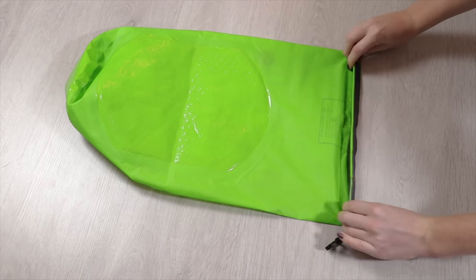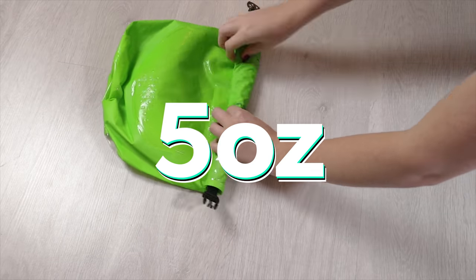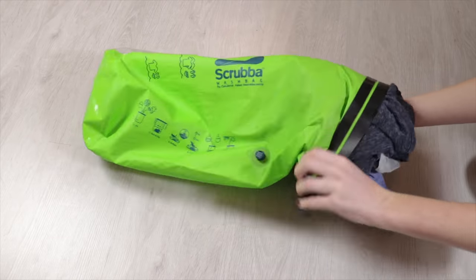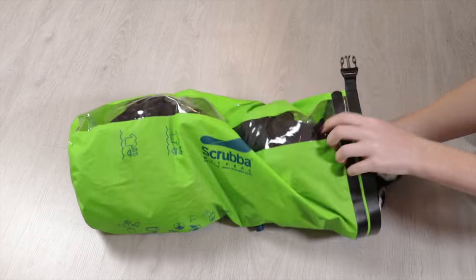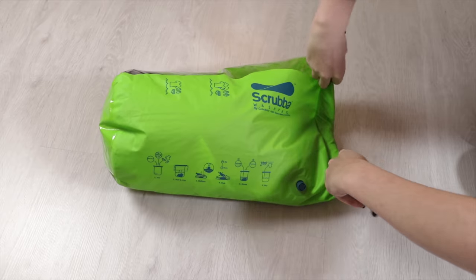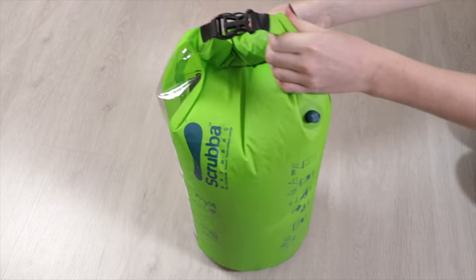The Scrubber wash bag is purpose-built for travel, where space and weight are at a premium. Fortunately this thing weighs in at a mere five ounces and can be rolled up or folded easily to save space. Adding to its benefits for travel, the Scrubber wash bag can also double up as a dry bag, and versatile products that have multiple uses are always great.